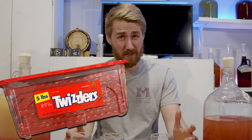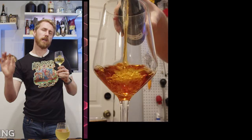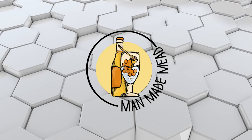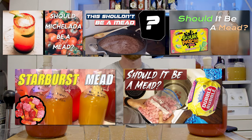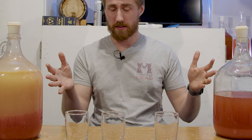I don't want to say that this was a bad idea, but I think this was a bad idea. Today I'm showing you Twizzler booze. Let's get started. This is literally Twizzler alcohol. I ferment a lot of dumb things on my channel and this might be one of the weirdest ones.